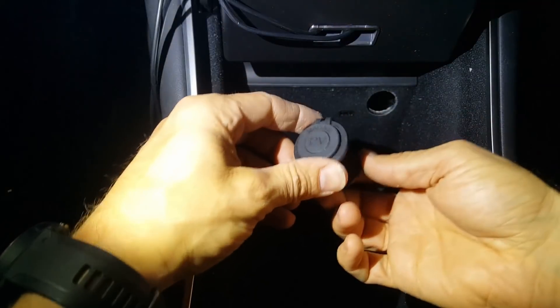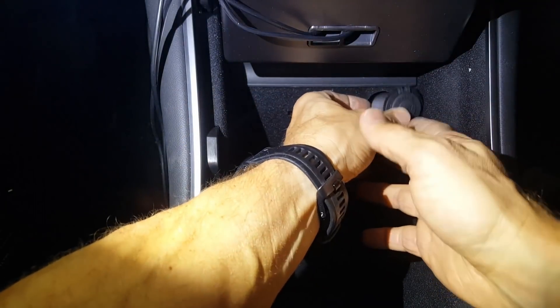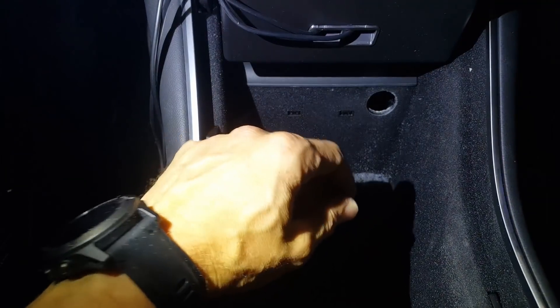This hole is just slightly undersized for the plug that I found — the plug will just barely start to fit into there, so I'm just going to take a file and enlarge the hole just slightly.